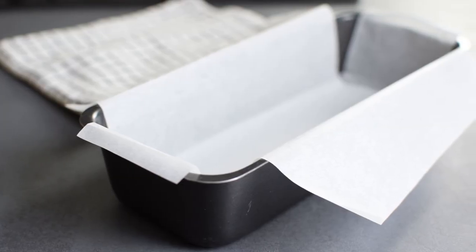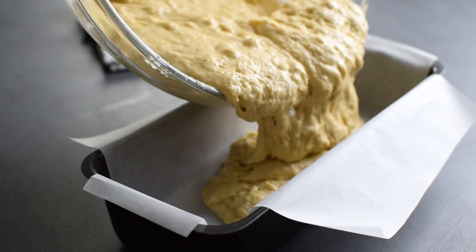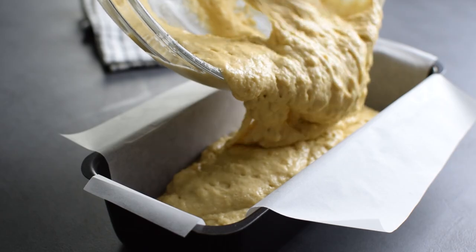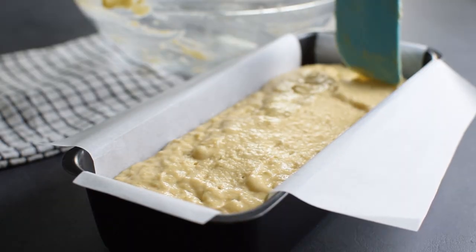Here I have a 26 x 9 cm loaf pan which I line with parchment all over, and I'm going to pour the batter straight into the pan, smooth it up, and it goes in the oven.